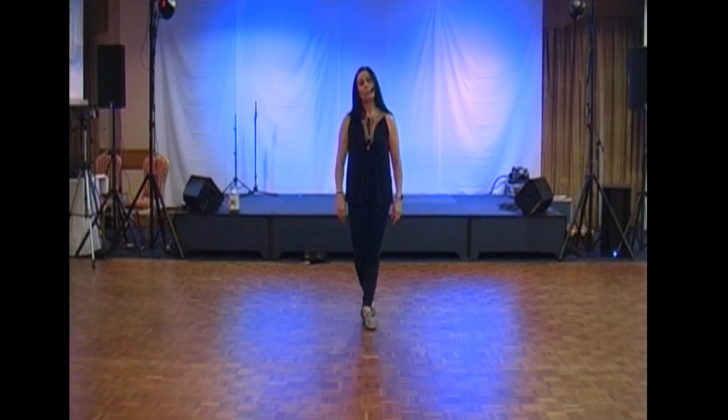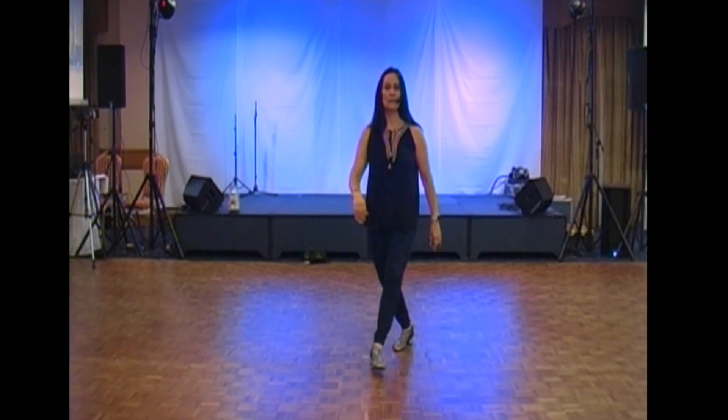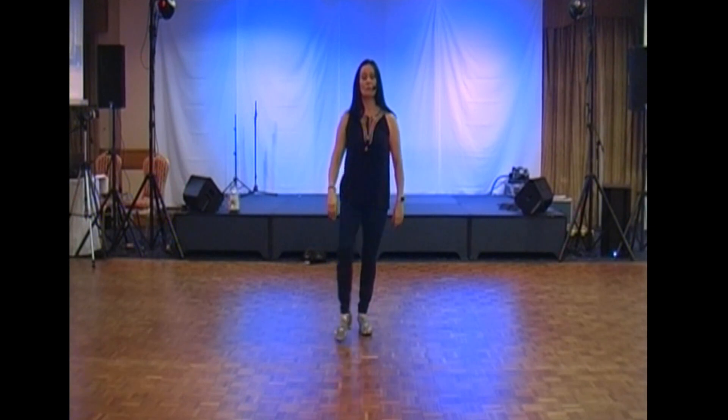We're now facing the six o'clock wall. Cross points travelling forward: cross right, point left, cross left, point right, and we do the same in reverse. Bending the knees slightly may help you through this section. So back and point, back and point.